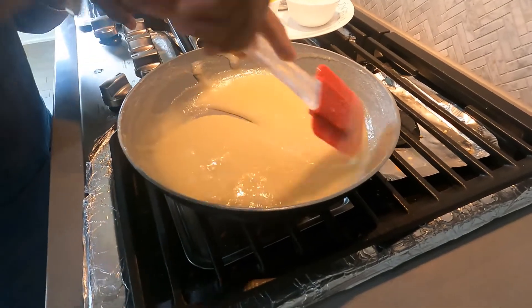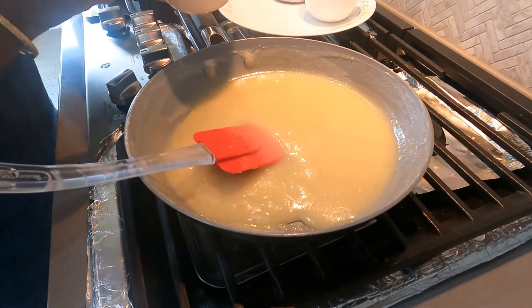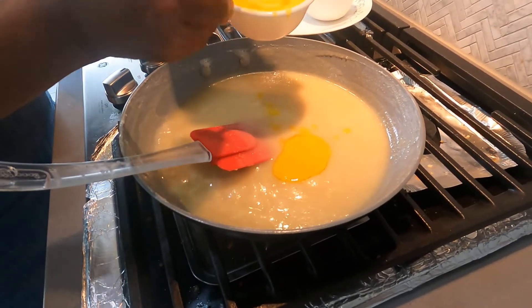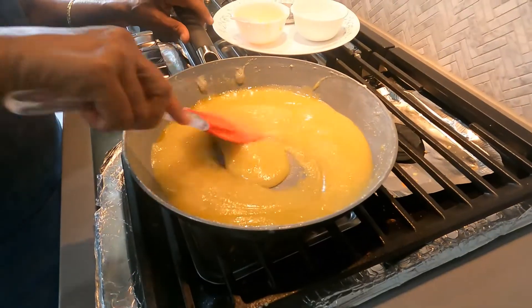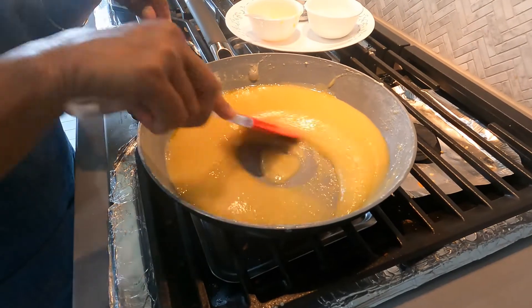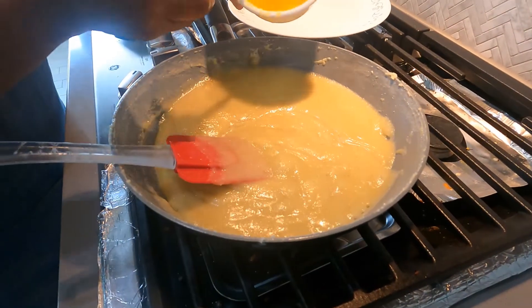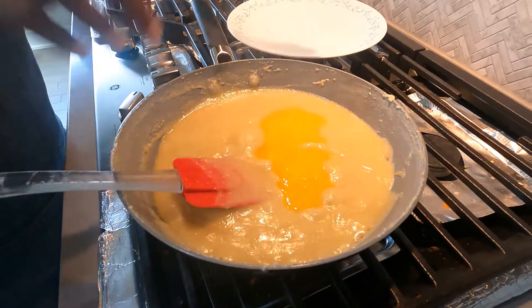Now you can see the almond batter has started thickening a little bit. Now add 3 teaspoons of ghee and keep stirring. You can see the batter has absorbed all the ghee. Now add all the remaining ghee to the batter and keep mixing it.